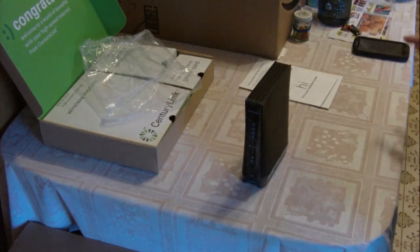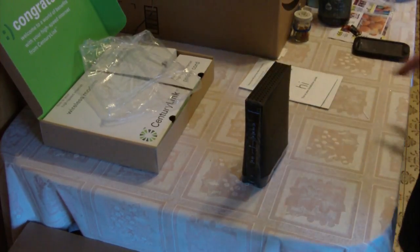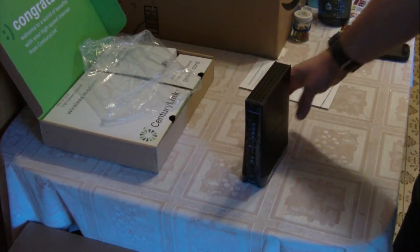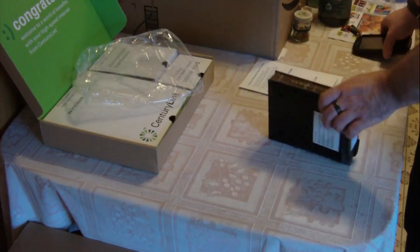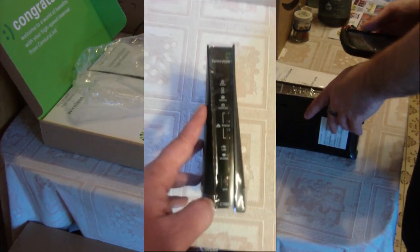Mine's still under warranty so I'm sending it back. They said they're going to send me a C1000A, which is supposed to have better ventilation and is brand new — not refurbished. I'm putting this one back in the box and sending it back, but I just wanted to do a review because they just don't work.